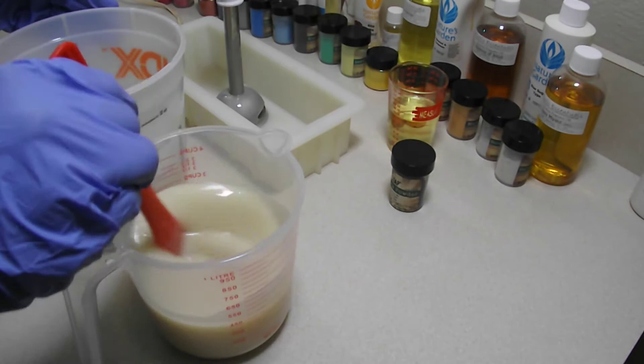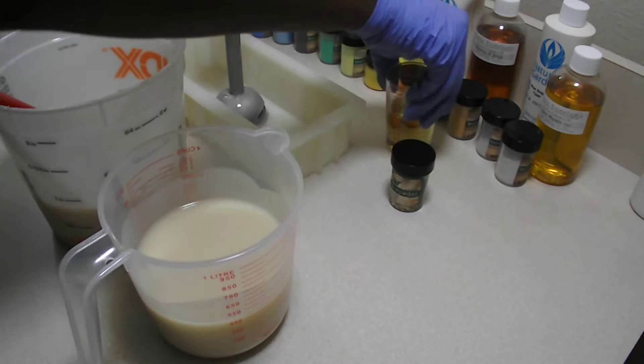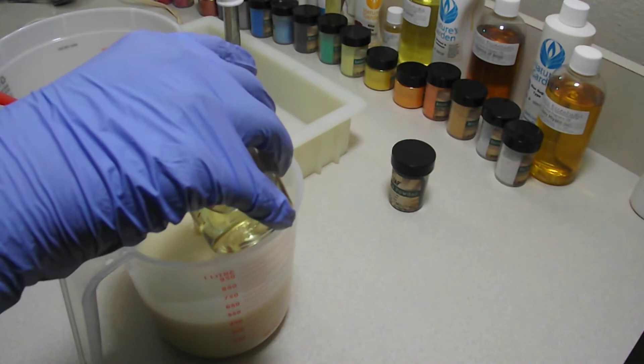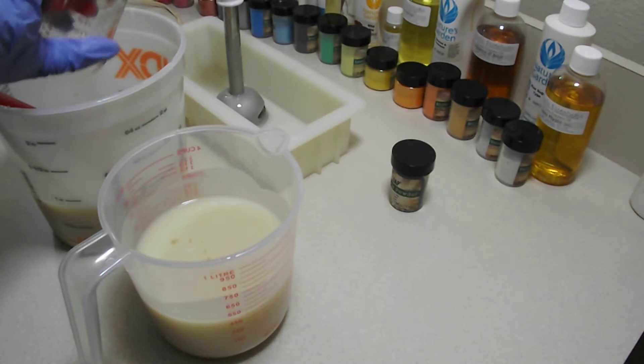As you can see, my batter is still very fluid, so we're still going to have two tons of fun even though we're just doing two colors. Who would have thought that colors like white and black could have so much pop, pizzazz, and class? So we're going to put some fragrance oil in — just a teeny bit.